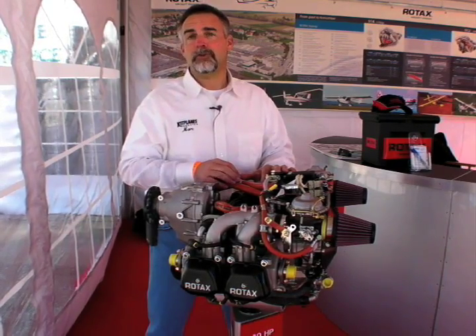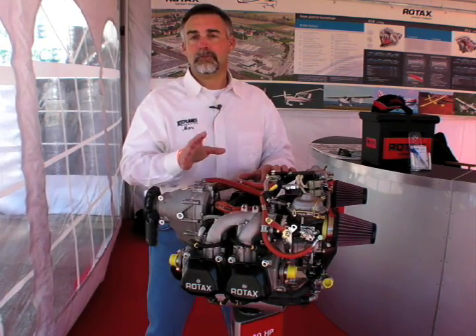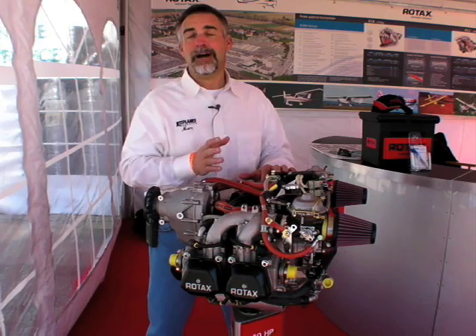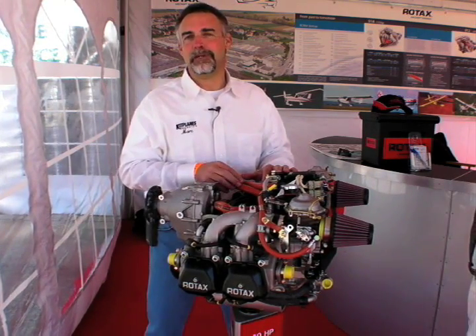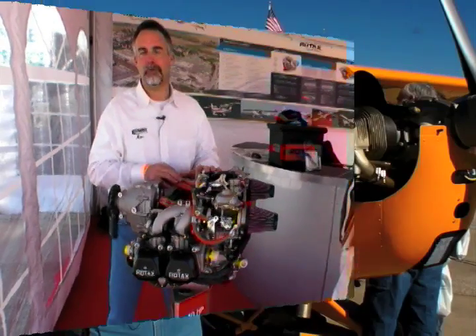There's the Jabiru 2200 and 3300 series — six-cylinder and four-cylinder — and also the Continental O200. The venerable O200 is making a bit of a statement in light sport. So we'll go take a look at those. One of the other engines that's really taken off, if you'll pardon the pun, with the LSA segment is the Continental O200.